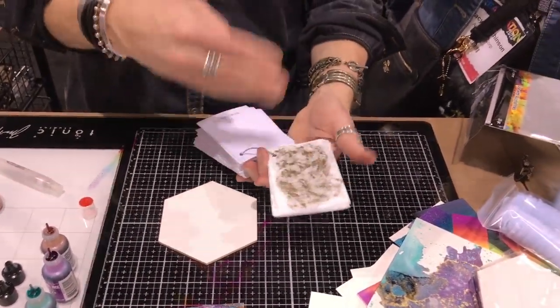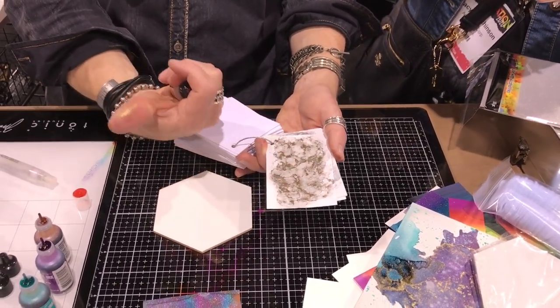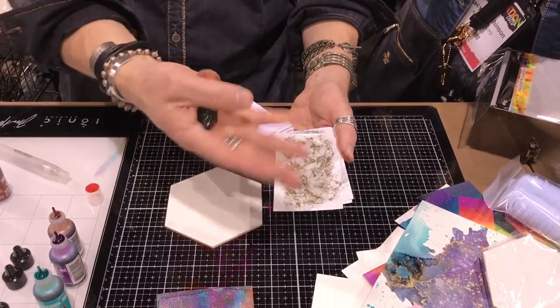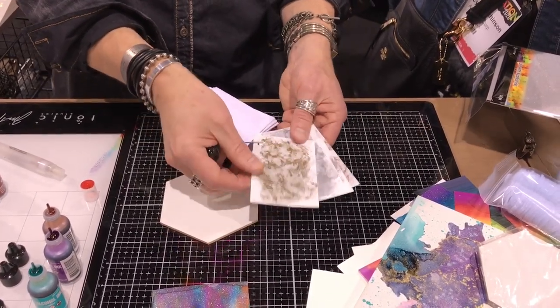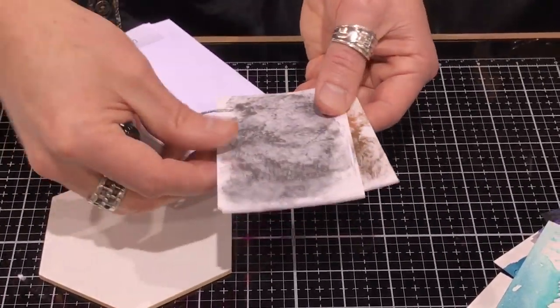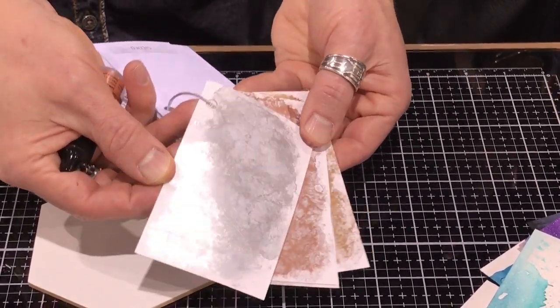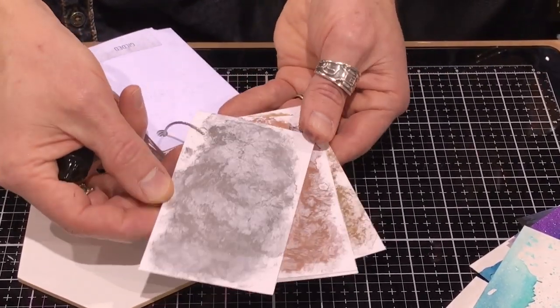Remember when I said they weren't designed to be used by themselves? So it's not the ideal swatch. When I touch this, I'm going to get that flume because I didn't use any inks with it. But just so you can see the color — Gilded is just a beautiful, beautiful gold. You can see Sterling, which is just almost a reflective mirrored silver. So awesome.